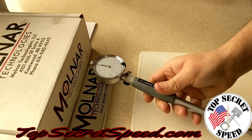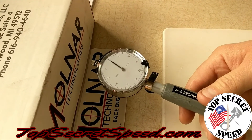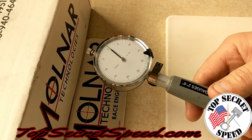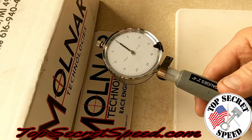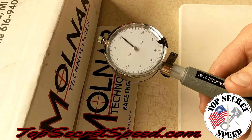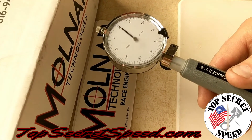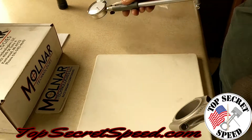Going in there in the same bore — look at that, we are eight tenths smaller. So 0.0008 smaller on the big end. For you guys that did the math, I think you were all in that area — pretty close, I'd say seven and a half to eight tenths.